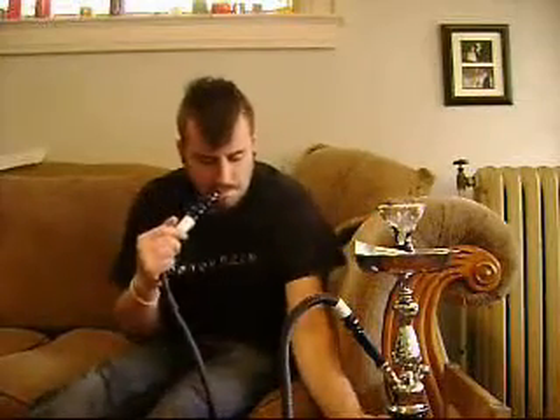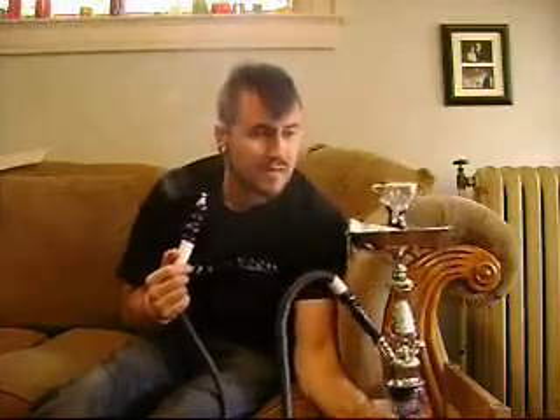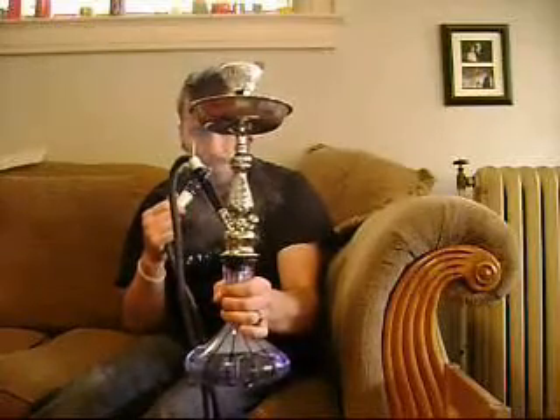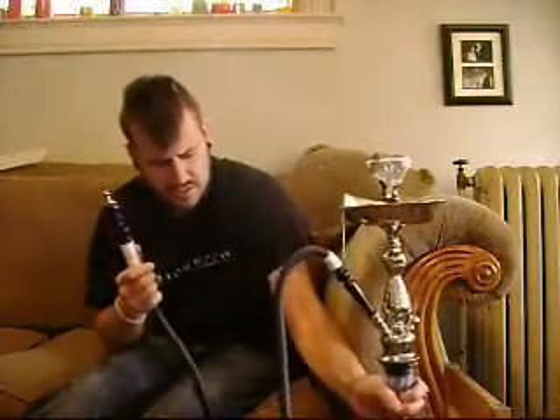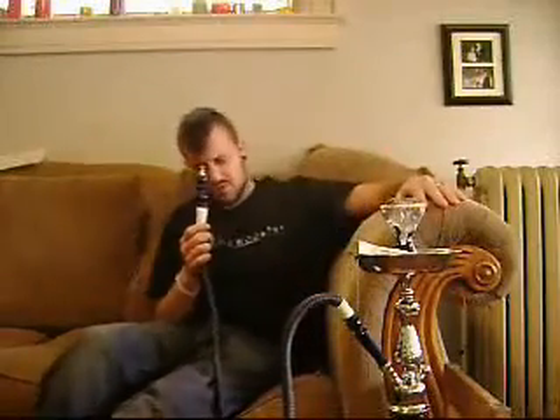I'm going to do another draw here and pick up my hookah so you can actually see it purged. The purge is really, really nice. No problems purging — pretty much the whole thing purges out. A little bit of smoke residual in there, but not too much, nothing to complain about.